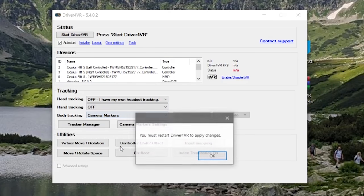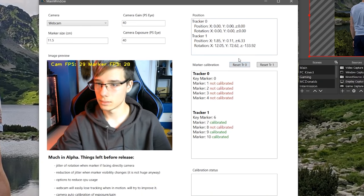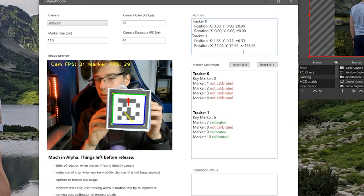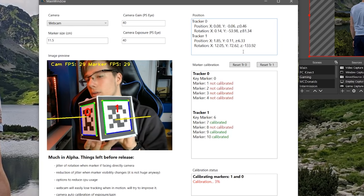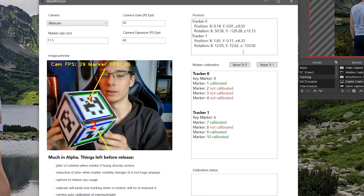Before we can hop into VRChat, we need to calibrate inside Driver4VR. It's actually pretty simple — you go into body tracking, select markers as your tracking type, and then underneath that click camera markers. There, you can show these to your camera and wait until they calibrate. Once calibrated, we can hop into VRChat. You select camera markers under body tracking, start up Driver4VR, then move to camera markers settings where you get the menu for calibrating everything. Reset tracker zero and start showing the tracker to the camera — just rotate the cube and see how it gets calibrated.